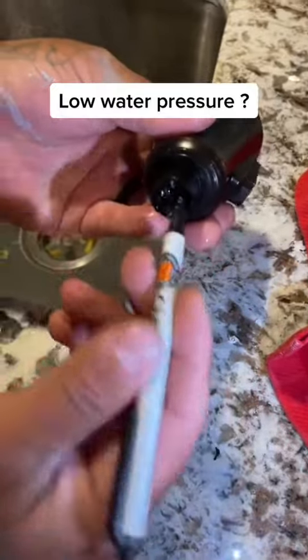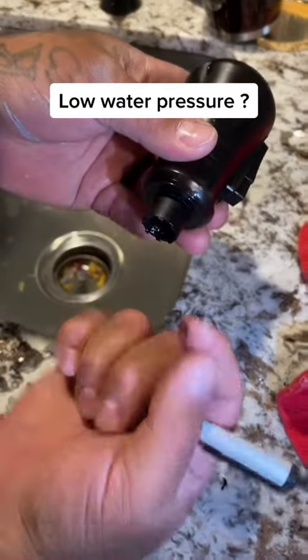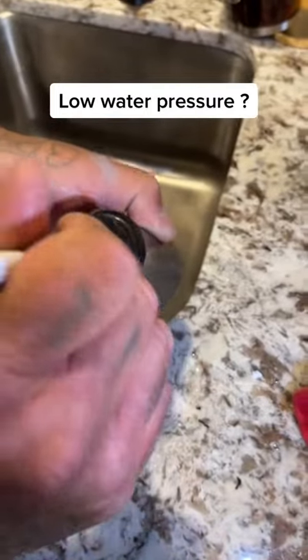You guys see this stuff here? See that? You want to take all that out. That's what causes your slow — that's what causes your low pressure.